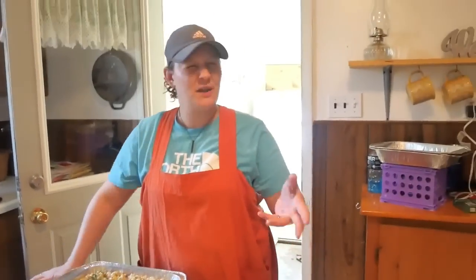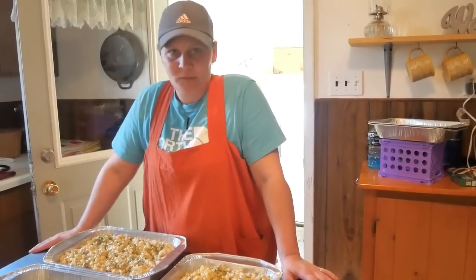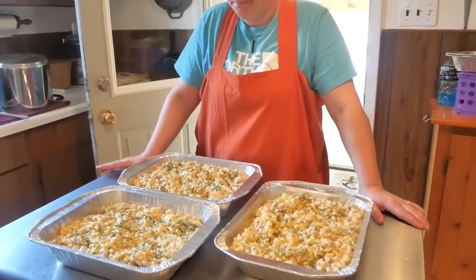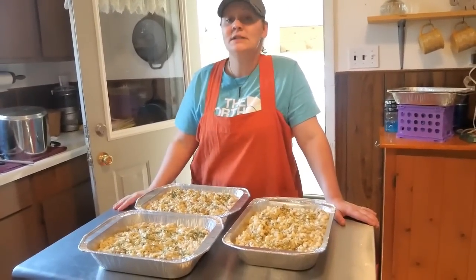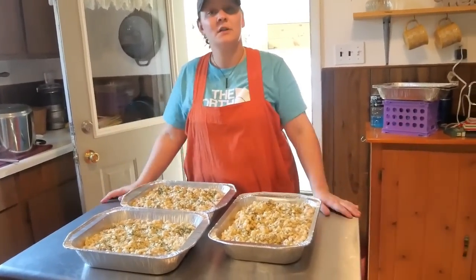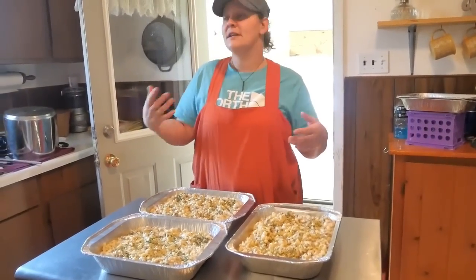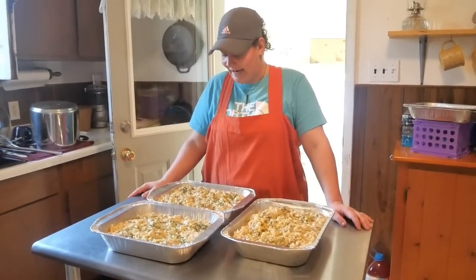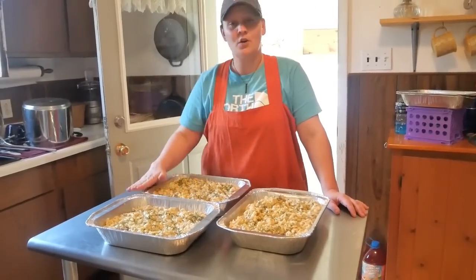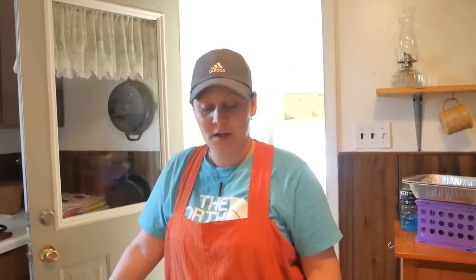We have our beefy macaroni and cheese all portioned out. Warm it up in the oven at 350. You can put it in the freezer from frozen just like Stouffer's but it'll take a good two hours, or thaw it overnight in the fridge. Topping options: bacon bits, potato chips, or crackers for a nice crunchy crust — or eat it plain. One pan is going to a family in our community.